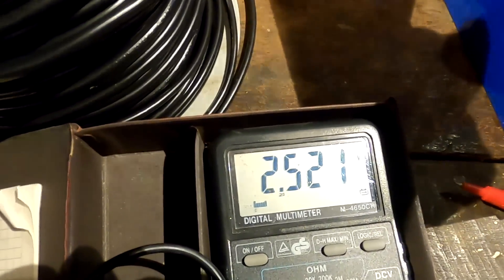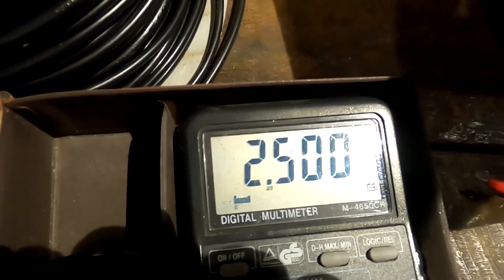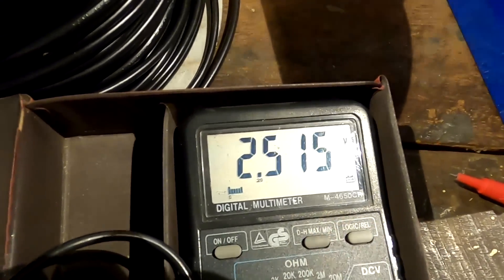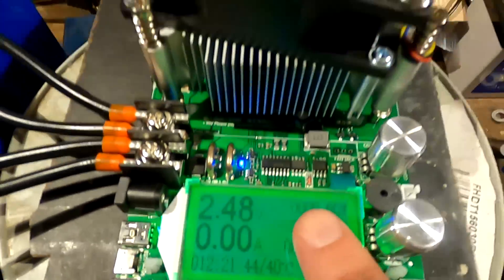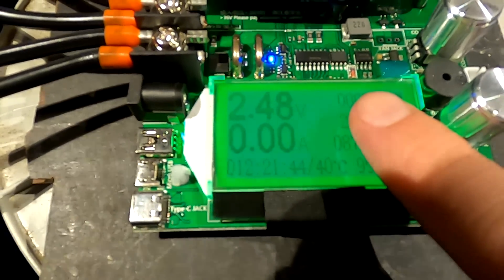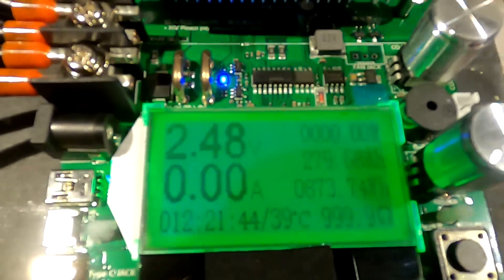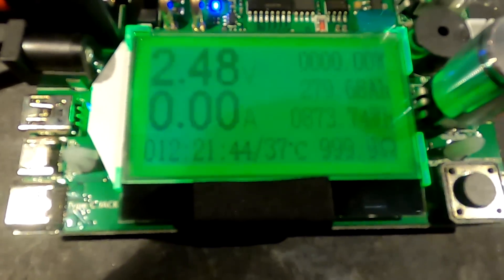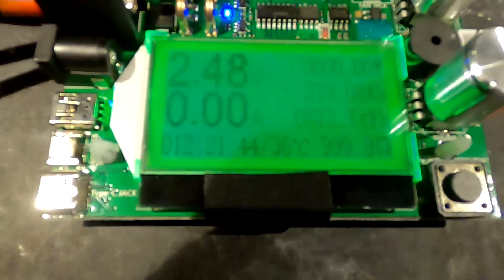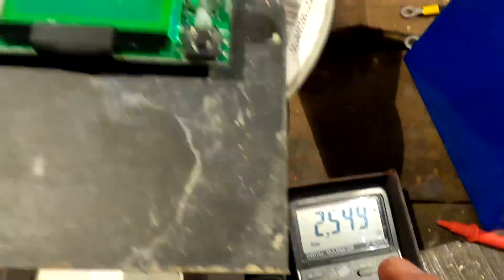I'm still pulling current, measured directly at the battery terminals. The voltage goes back up as I remove the load. The test ran for 12 hours and 21 minutes. Here's the result: we got 279.68 ampere hours out of this battery, which is 873.74 watt hours. We measured the full capacity from 3.65 volts down to 2.5 volts.